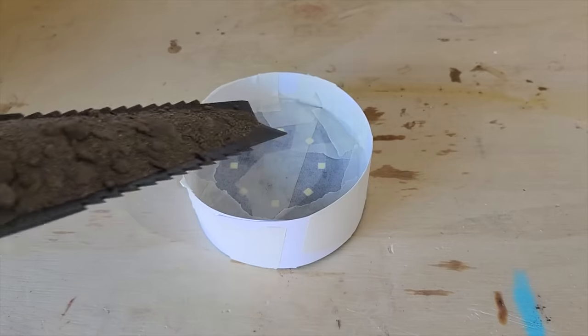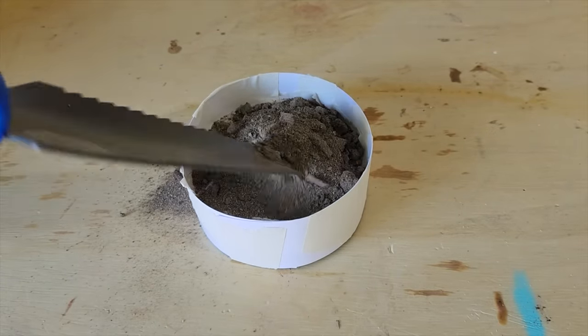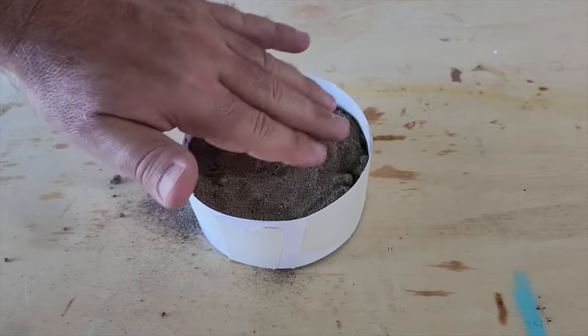Next step, we're going to fill it with sand. You can use any kind of sand that will fill it. Play sand works best because it also molds to the shape that you want it in.